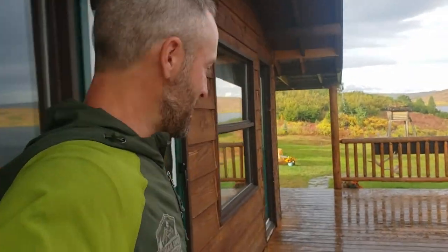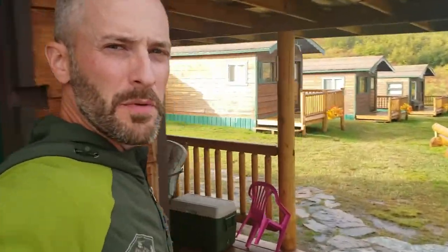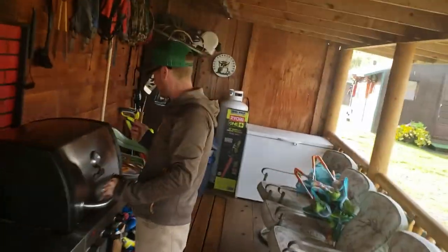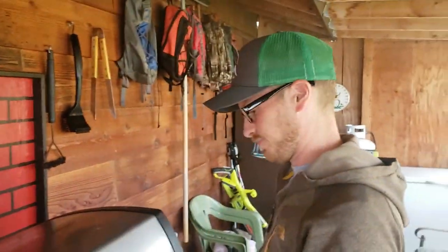It's one of those fall days — we're loving it, pouring down rain, beautiful rainbow. My crazy brother is on the grill. That is how you cook hot dogs! How do you cook hot dogs?